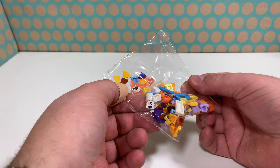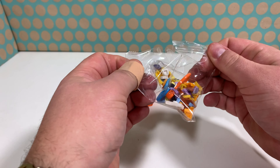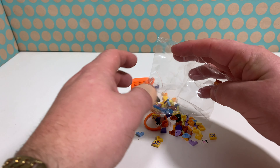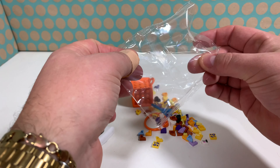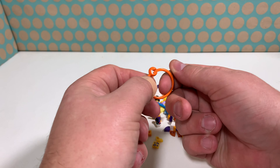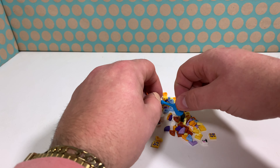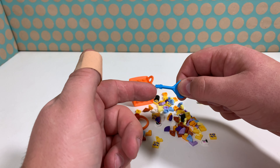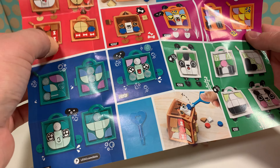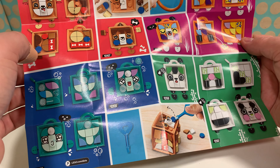These are all the pieces. This is the ring and it closes quite easily. There's also one of those keys and this works as a brick separator. They give you instructions for all the different bag tags.